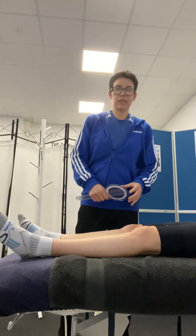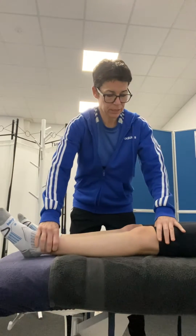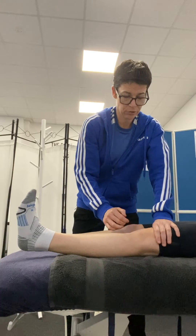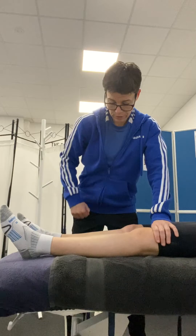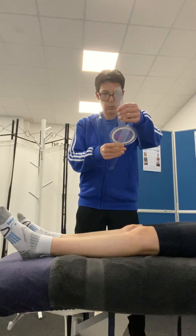I'm going to be measuring knee extension. There are two different ways to do it. The first one is to get the client to try and lift their heel off the couch, making sure their knee stays on the couch, and just relax. We can measure in centimetres how far the heel comes off, using a goniometer which has centimetres on it, or a tape measure.